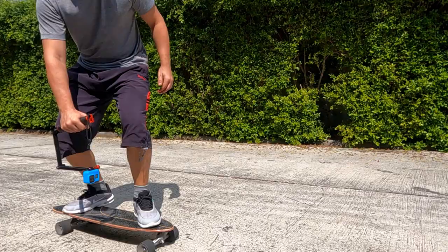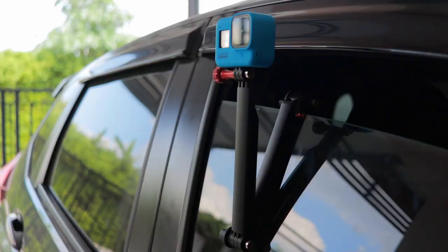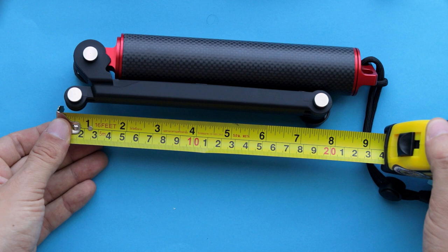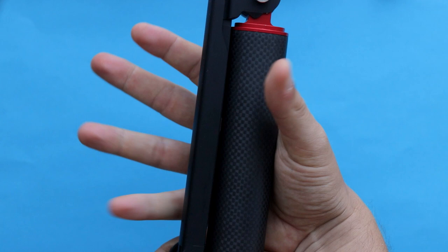You can get quite creative with it — for example, you can bend it for a low angle shot, getting the camera much closer to the ground. Alternatively, you can fold it up and hang it somewhere to record a timelapse. When folded, it's around eight and a half inches, roughly 22 centimeters, so it's more compact and you can use it as a grip quickly, though it is a little wider.